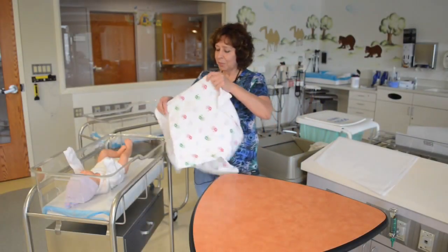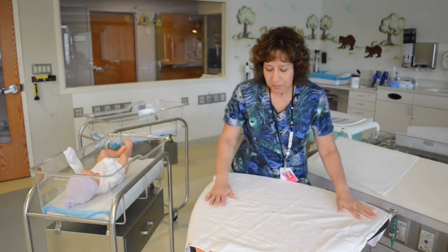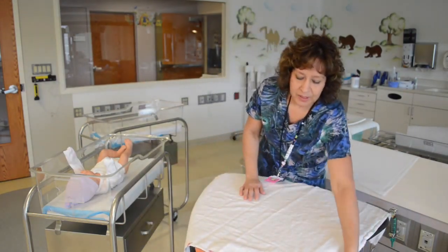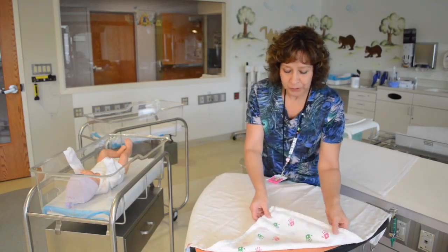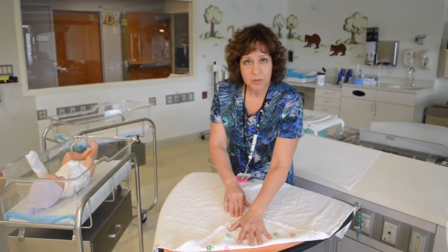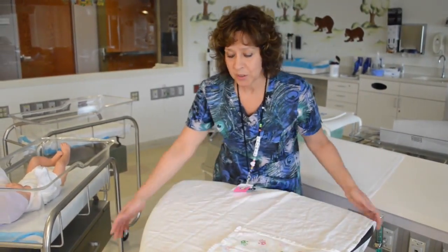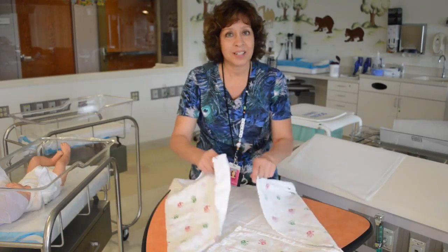First I need a receiving blanket. I'm going to open it up, lay it down in a diamond shape. I'm going to take the first corner and fold it over. Depending on baby's size, we're going to either have a large fold or a smaller fold. Big babies, we do smaller folds because you want to be able to have enough blanket to cover baby.